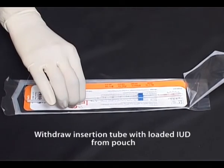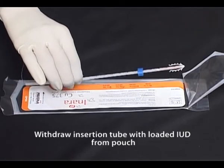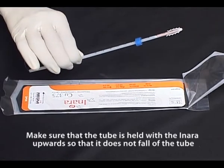Withdraw the insertion tube with loaded IUD from the pouch. Make sure that the tube is held with the inara upwards so that it does not fall off the tube.